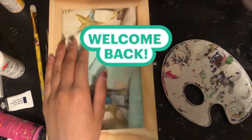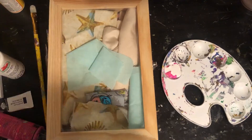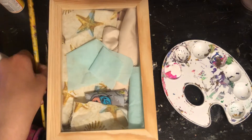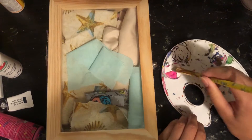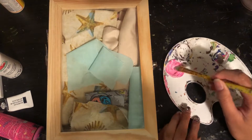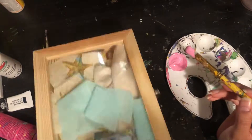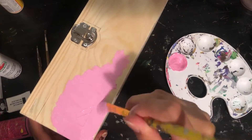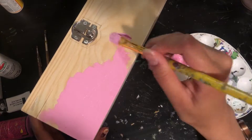Hey guys, welcome back to my channel. This is my first video after two months, and also my first video since summer vacation has started. For this video I'm inspired by one of my favorite YouTubers, Maria Elizabeth, who does videos like painting on boxes, seashells, and a bunch of other stuff.